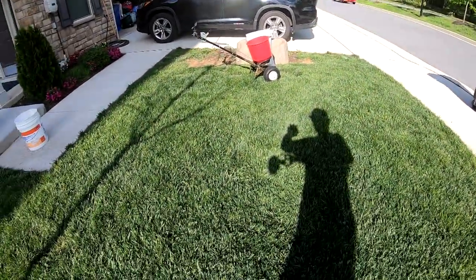It's looking really, really great. I also have to blow off the sidewalks, so we're gonna go ahead and go back there and complete that section.